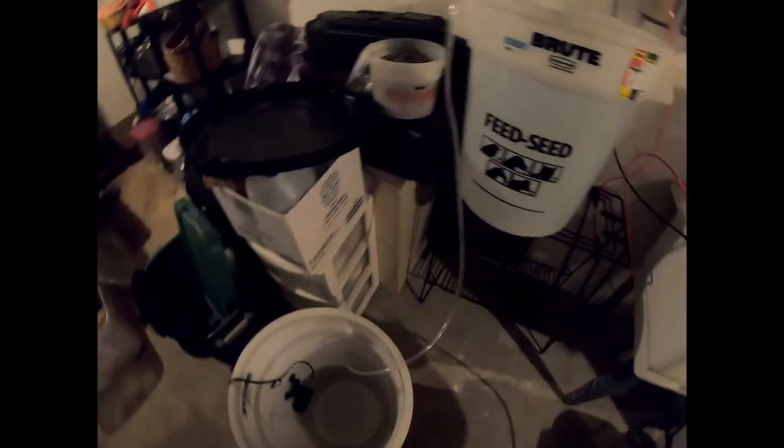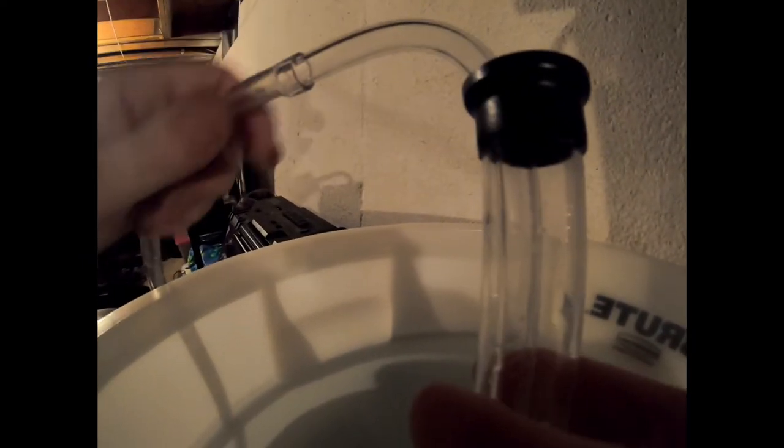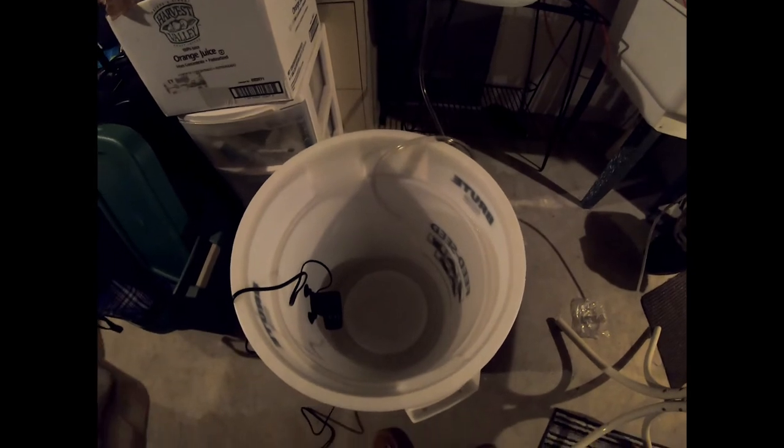Plan A was a complete non-starter, so we moved the bucket closer so we can get it in easier. How this thing works is basically a siphon — it's got a plunger in here that brings the water up, and then when you push down on it, it forces the water out the hose into the other bucket. And just like that, water is flowing over.